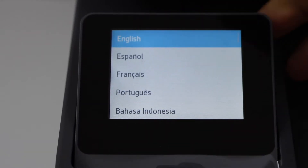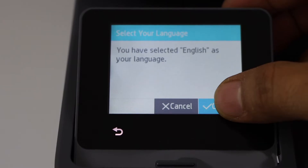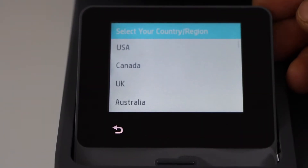Select your language and confirm. Then select your country of residence.